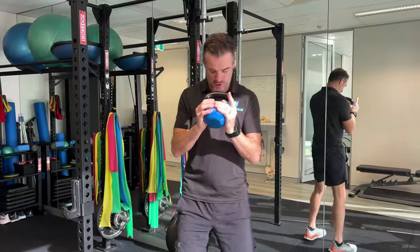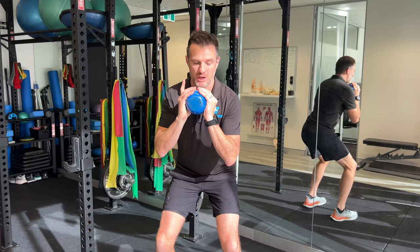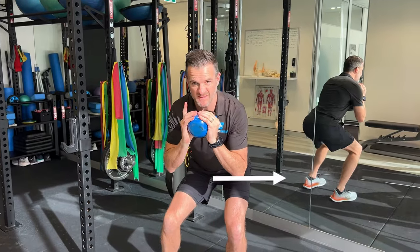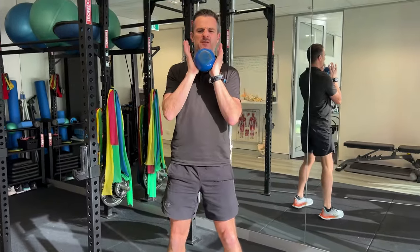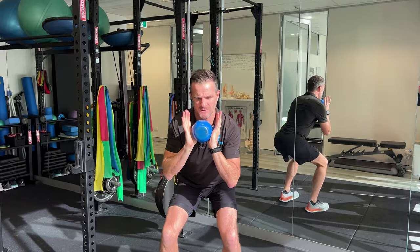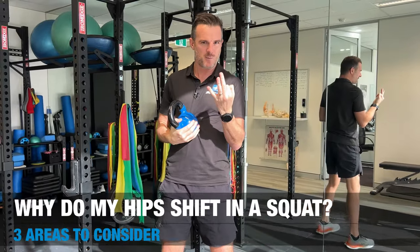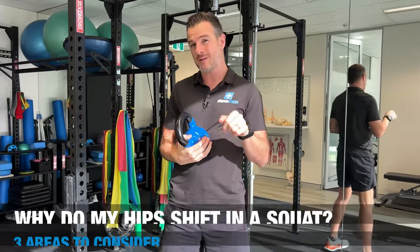Hi everyone, Tim Kearley, PhysioRehab.com. Now, if you're doing squats and you notice when you squat down that your hips go off to one side — have you ever seen that when you're squatting and thought, hang on, I'm not straight, my bum and my hips are shifting up to one side? I've got three things I want you to think about and look at to see if that's causing the problem.